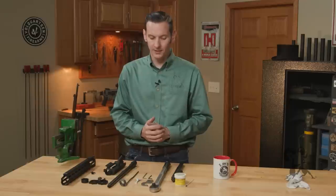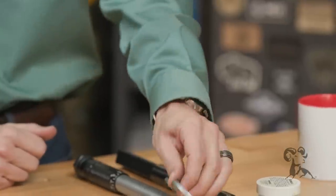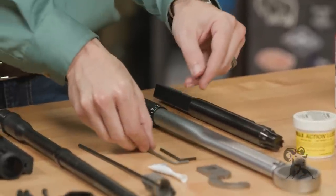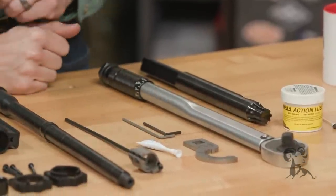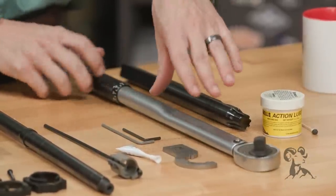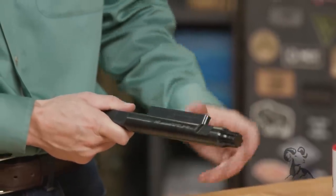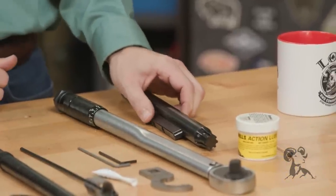The first thing we're going to need is the barrel nut wrench that comes with the handguard, and also included are two hex wrenches — one of which is a ball end, which is super handy. They also include a bit of Loctite. We're going to need a torque wrench to torque down our barrel nut, and then some sort of fixture to hold our upper receiver. I'm going to be using the Midwest Industries upper receiver rod, but whatever your favorite fixture is will work just fine.